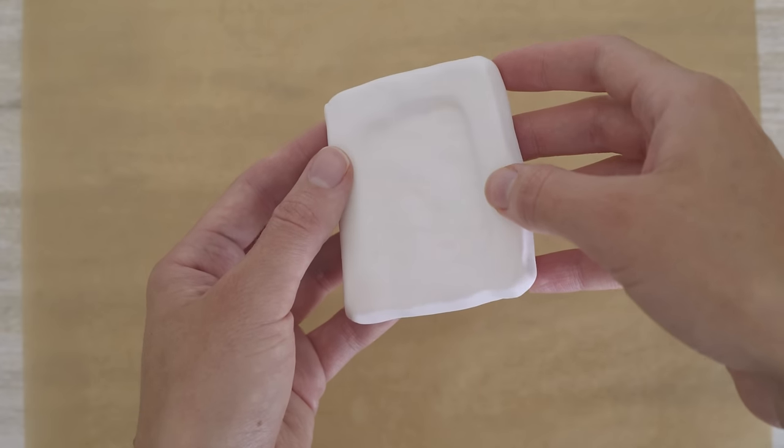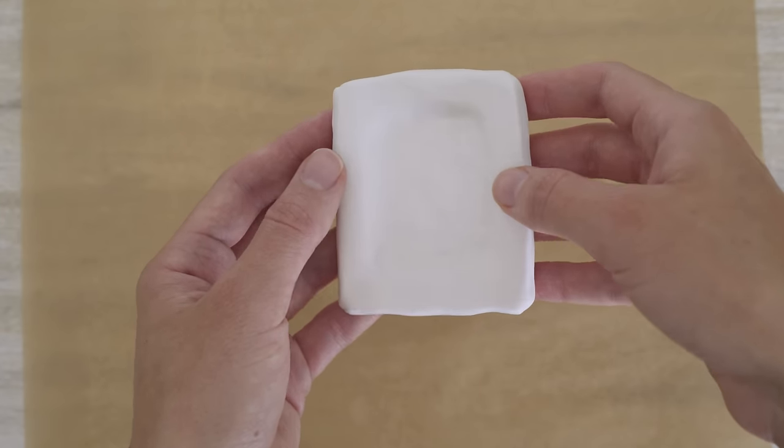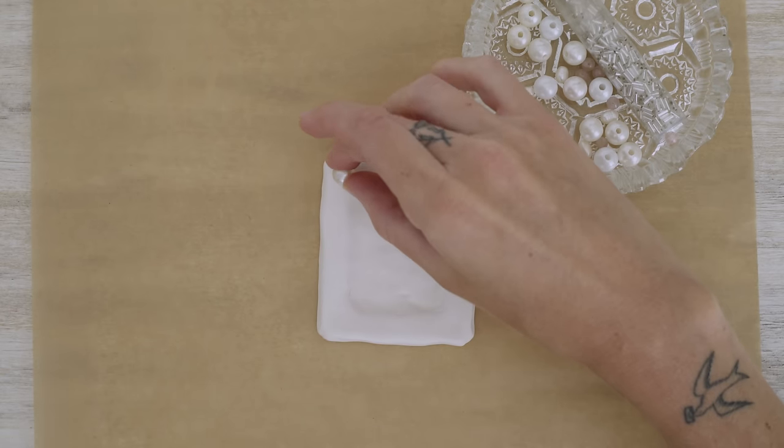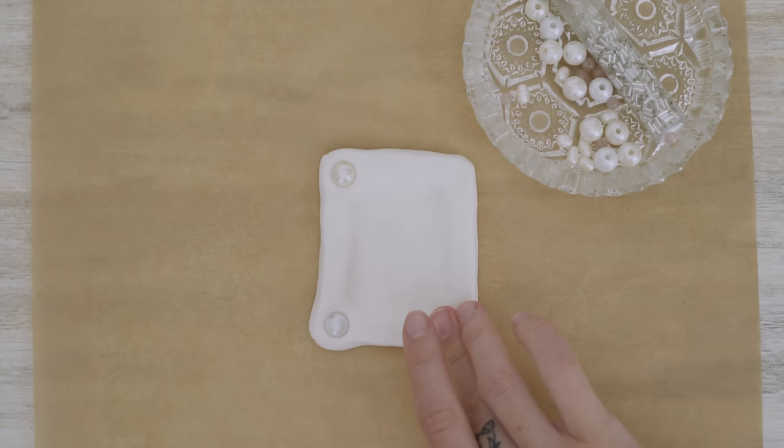The beauty of these is that they don't need to be perfect, so don't worry about being really precise. Just use your fingers to smooth out the edges the best you can. You should have something that looks kind of like this. You can leave the frame as is or decorate it a little bit more by adding some beads — just press the beads into the clay.